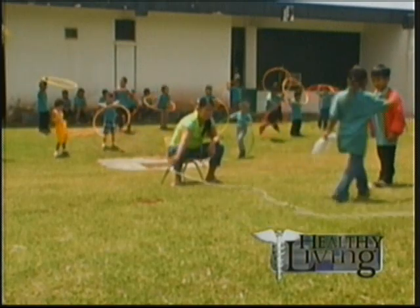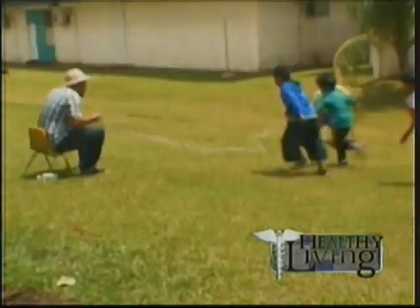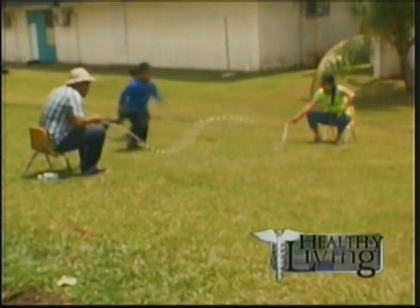Our program director, Juanita Blas, says the Jump Rope for Heart program is much like the read-a-thon. But instead of collecting pledges to read books, students jump rope.